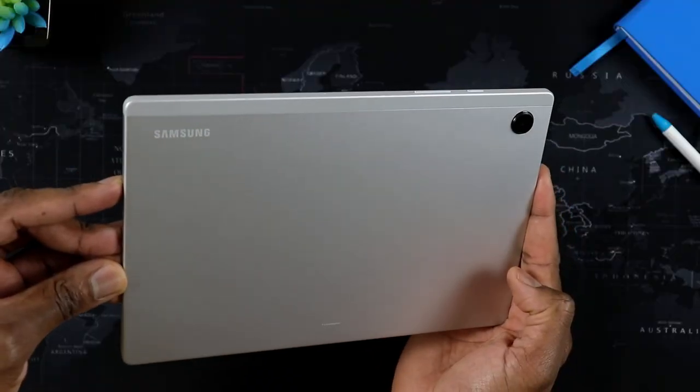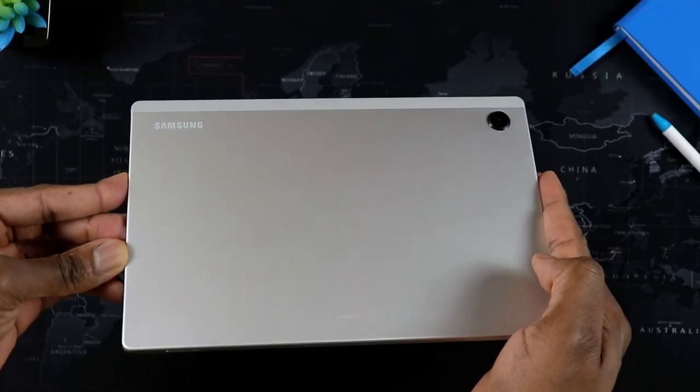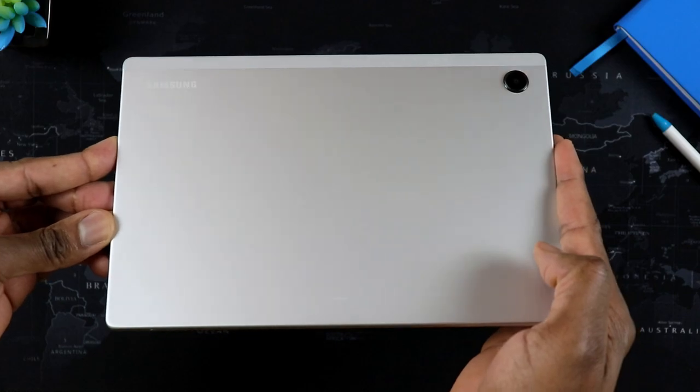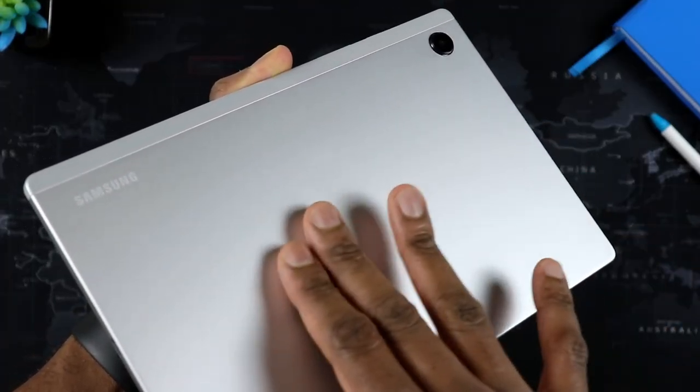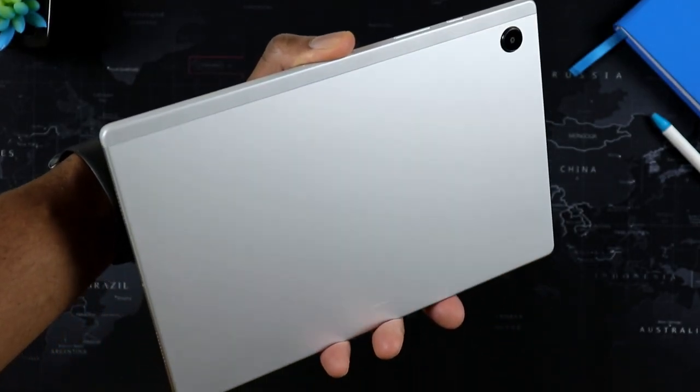First things first, let's talk about how this tablet has been holding up. It's been holding up very well, especially for a tablet that's been around for a year and a half. I actually have my daughter use this — it's actually her favorite tablet, I think just because of the size. It's a very well-built tablet; it feels robust. It's a budget tablet, obviously.